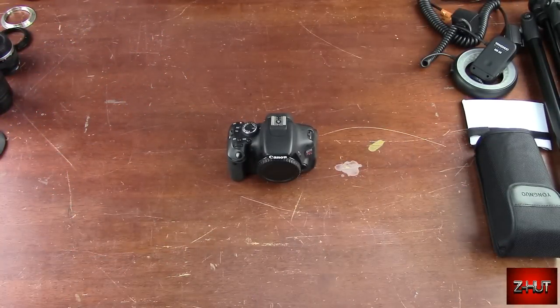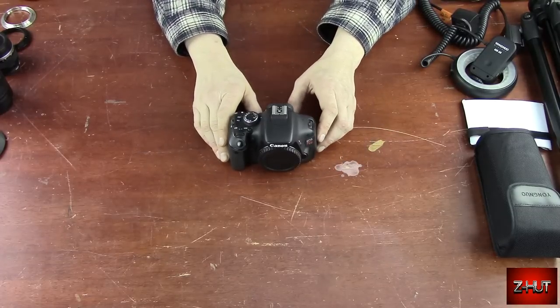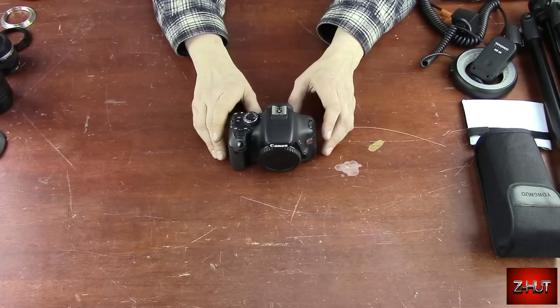Welcome to the Z-Hut. Today we're going to be talking about macro photography — specifically the equipment that you're going to need if you want to get started doing this.